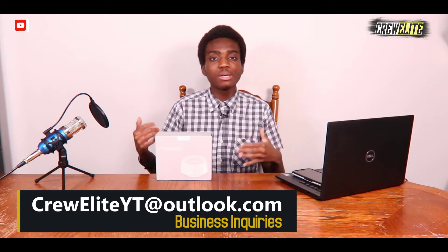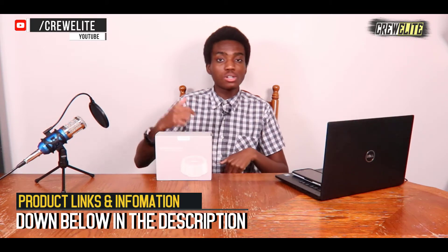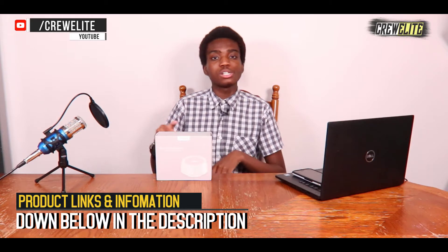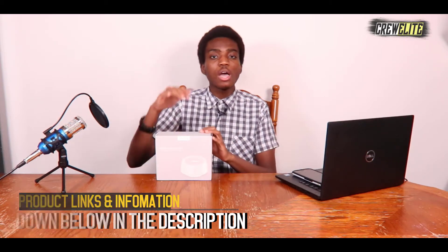Our business email is CrewEliteYT.com — you can send me a message if you want to work with me or need assistance with this product. If you want to check out this product or get more information about this sound machine, go down to the description where you'll find more details and the purchase link if you're interested. Right now we're going to move on to the first look and unboxing.